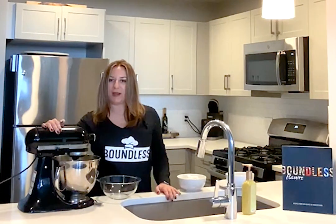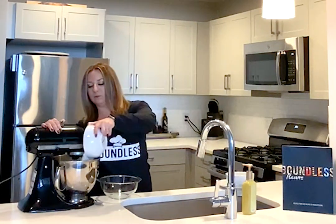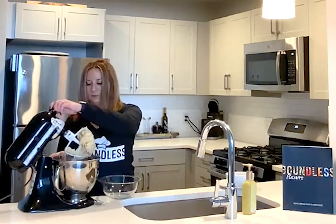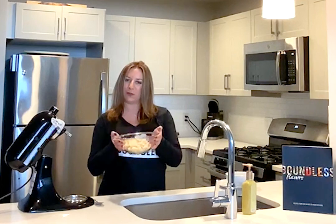Once the egg yolk is incorporated into the mixture, you're going to do your last step into preparing this dough and add the flour. Once all the ingredients are incorporated, you are simply going to add your dough to a bowl and put in the refrigerator for 30 minutes.